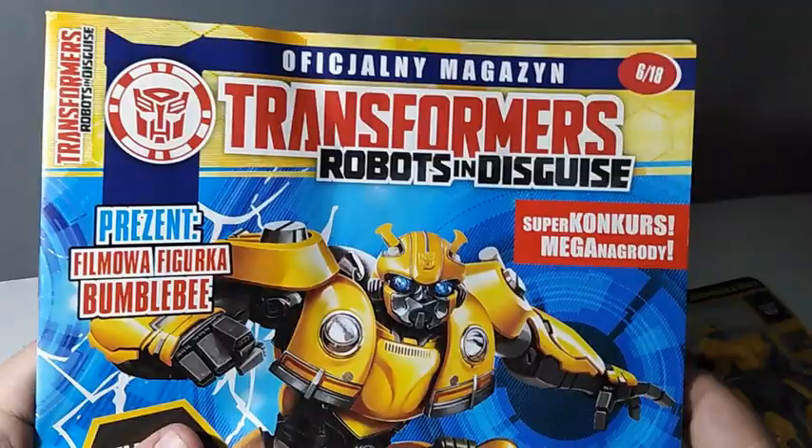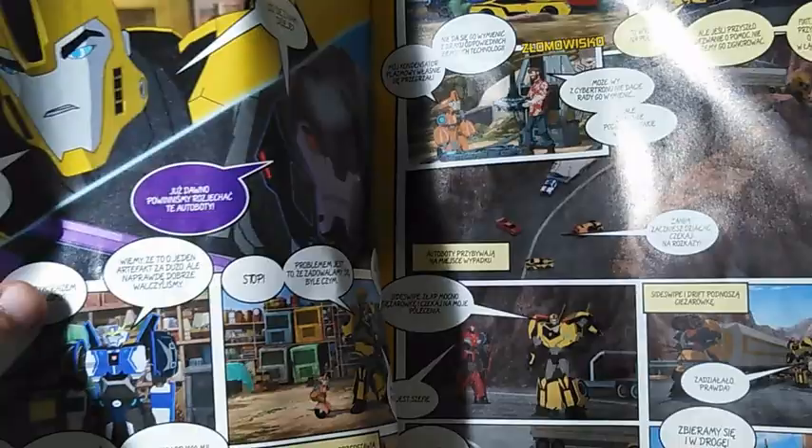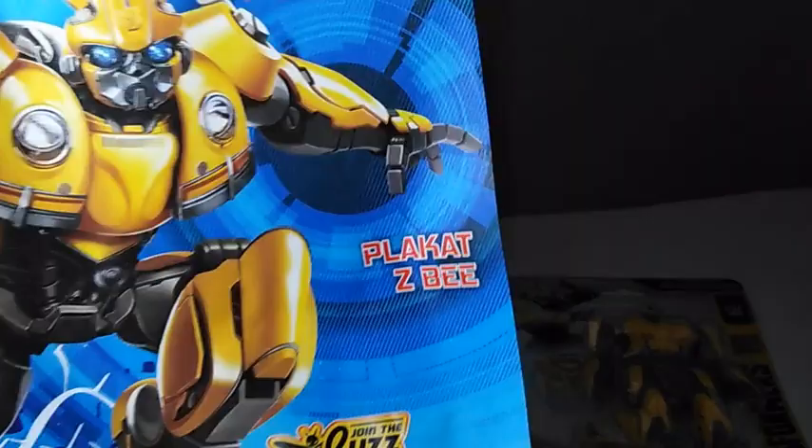It's a Transformers Robots in Disguise official magazine with competitions and mega prizes. This reminds me of when they talked about character history in the older Transformers Masterpiece releases. The movie ones seem to be doing it too. 'Plakat' means poster in Polish — so this video is also educational! There's also a cross-promotion with the Cyberverse cartoon.